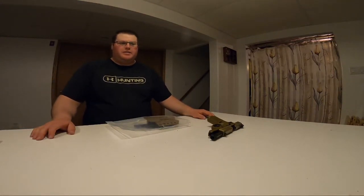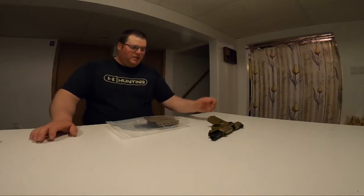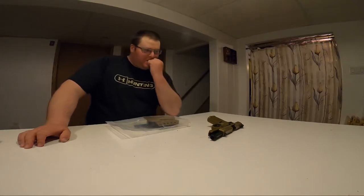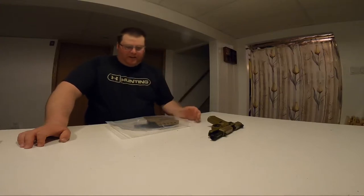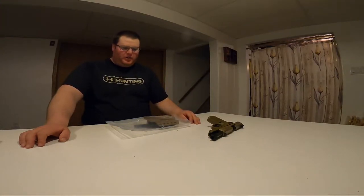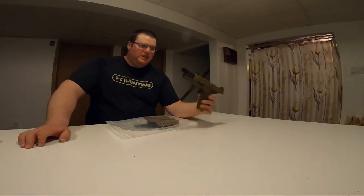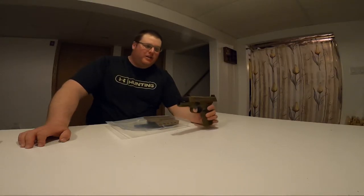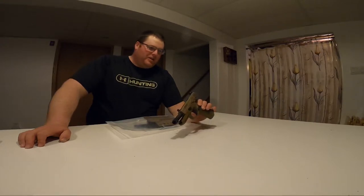Hey guys, Chris Cooler Shooter here. Just got a little gear review — something I finally picked up today. I ordered it a while ago: it's the Gray Fox Strategic holster for my FNX 45 Tactical. As you guys have been watching my channel, you know I picked this gun up a little while ago.